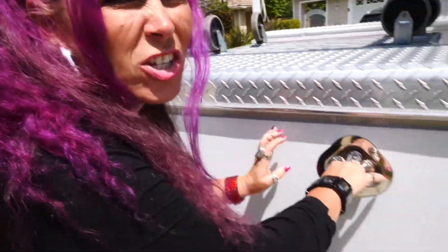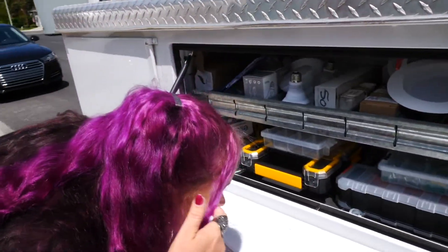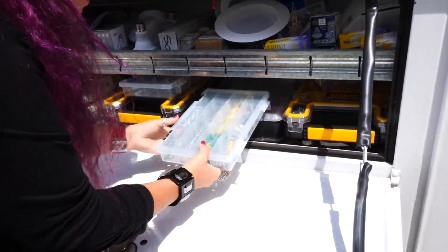You can tell a lot about an electrician and pretty much anyone who works on your house by the state of their trucks. We're gonna check on John. Holy cow, look how organized it is. Oh my gosh, I want him to come and organize my house.